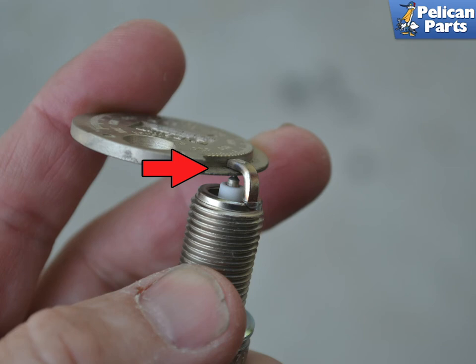Never put anti-seize on the threads of a plug. The threads are used as a ground and you do not want to interfere with that. Some people put a small amount of dielectric grease on the top of the plug where it connects to the coil, but I personally do not on the Macan.